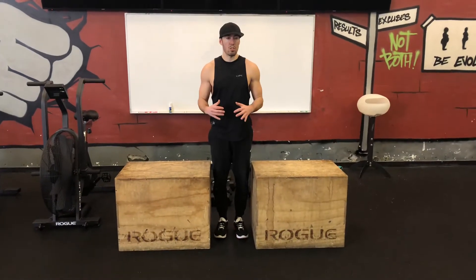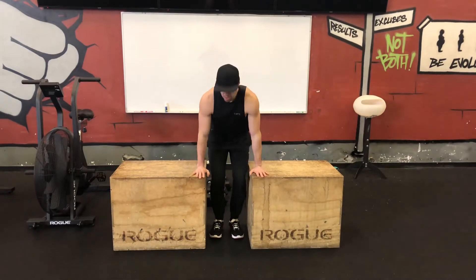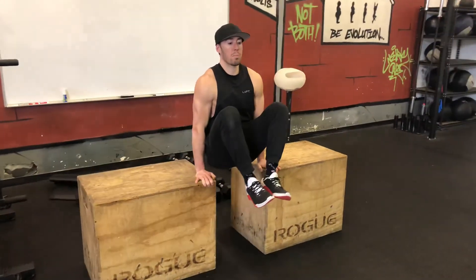Tuck L-sit hold is a nice exercise to build your core and make you better at L-sits in the future. Putting your hands on chairs or boxes or whatever you have available to you, get the knees up nice and high. Any time the knees are nice and tight to your body, this is the tuck position.